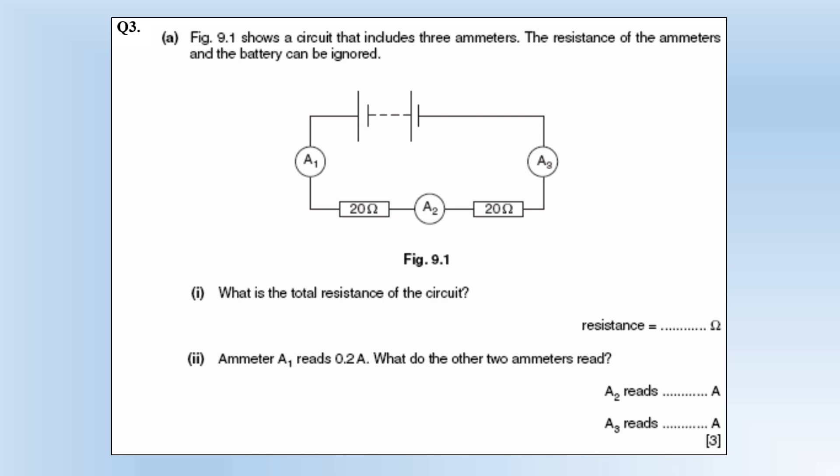The diagram shows a circuit that includes three ammeters. The resistance of the ammeters and the battery can be ignored. The total resistance of the circuit: we add together the two resistors because they're in series — 40 ohms. The ammeter reads 0.2 amps. The other two ammeters also read 0.2 amps, because they're all in series, so current is the same everywhere.